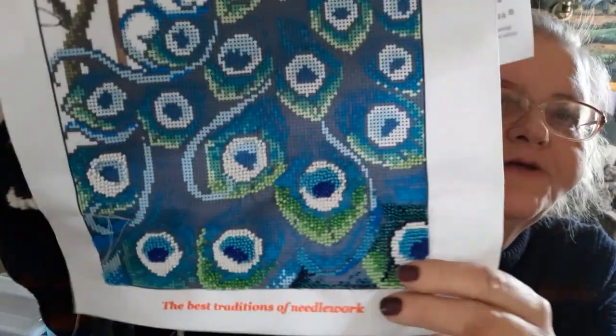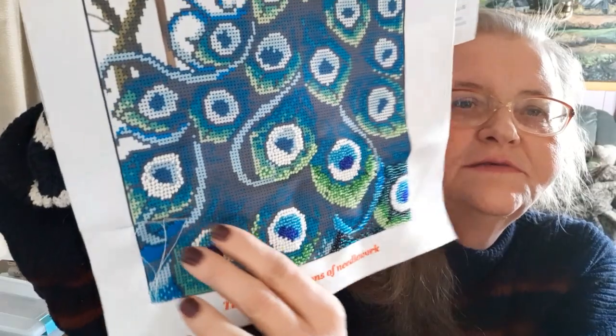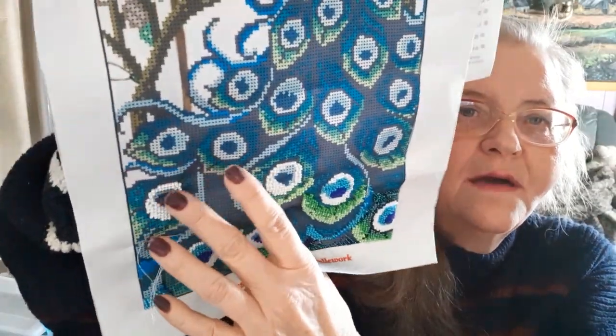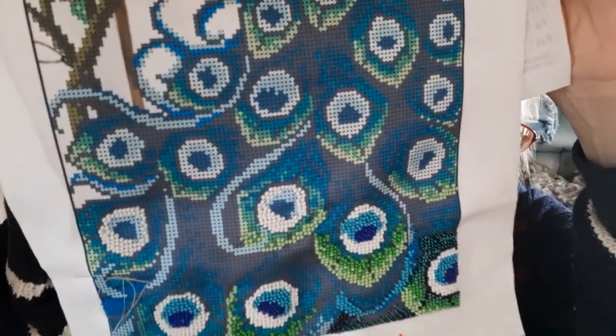Starting with the beaded cross stitch — I was supposed to finish three feather centers, and I got that done. As you can see, I got all of these done and I still have two more up here to do, but I did get my three done for the list. I haven't worked on it for a little bit, just one day, so that wasn't too bad.